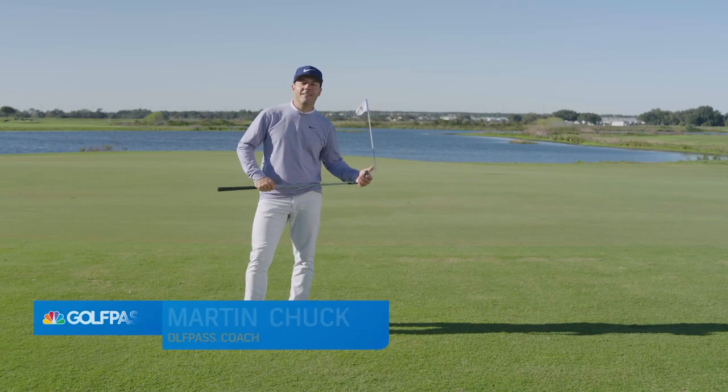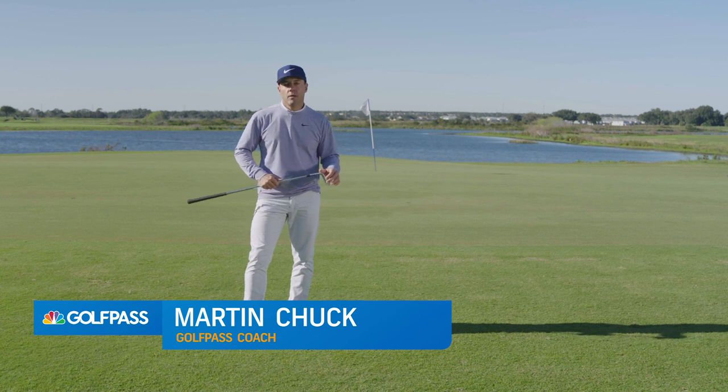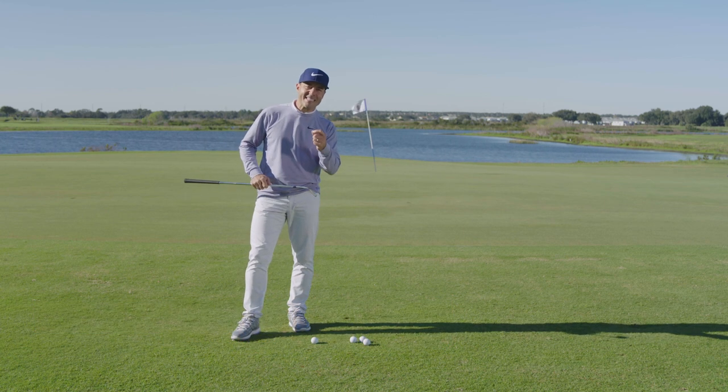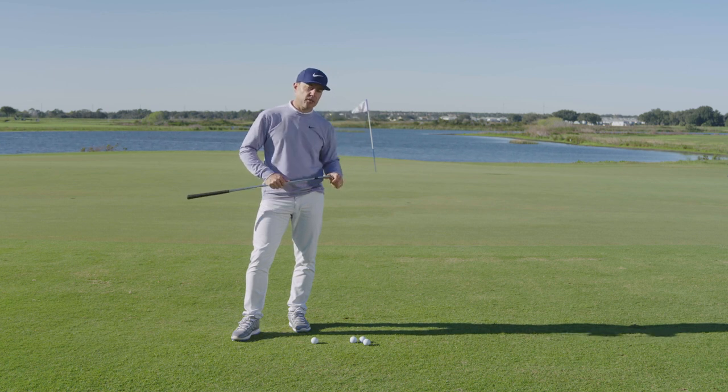Golf Pass. Martin Chuck here, and this tip is called 'Two for Show.' Why is it two for show? Well, there are two styles of pitch shots that most good players have, and I want you to have these. One is the sexy spinning pitch shot. The other is a higher launching, steeper landing angle shot.